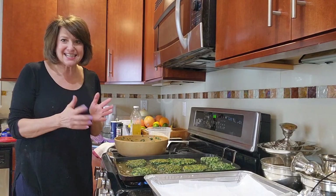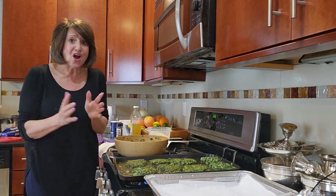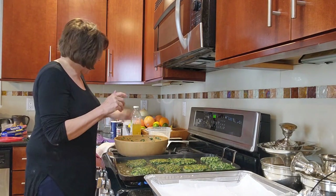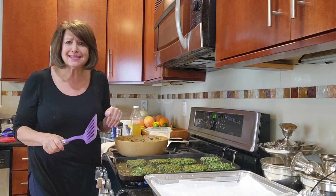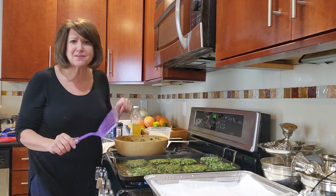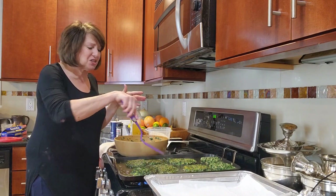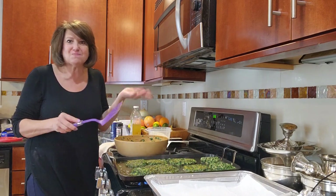Spinach patties come from my mom's side of the family, which is Sephardic — they're from Turkey. My mom made them, my grandmother made them, and in my family, when we see spinach patties, it just screams Passover.